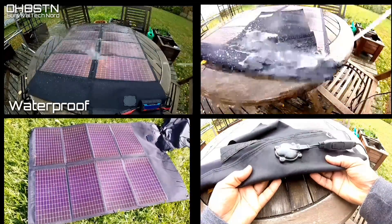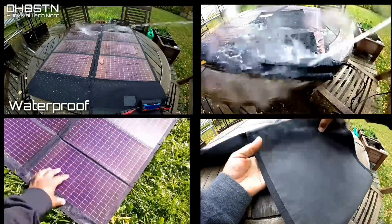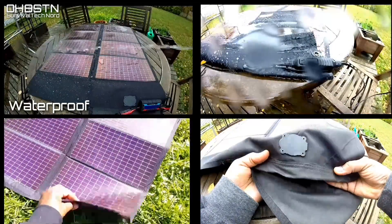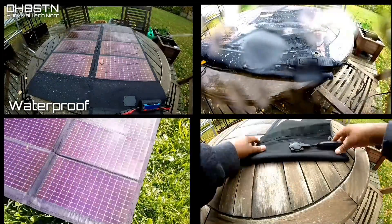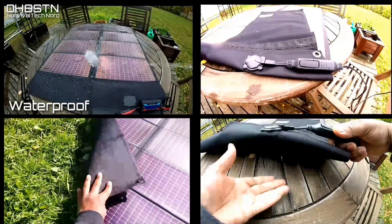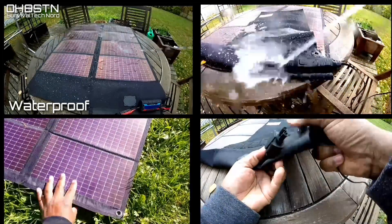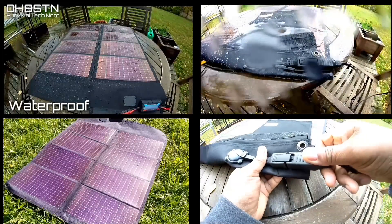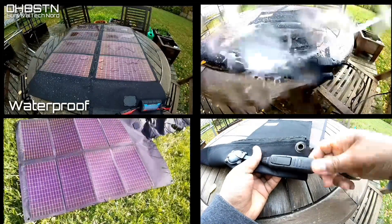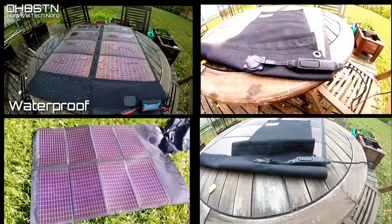At the top of the list is being waterproof. If you've been around the channel for a while, you know that I started off with Goal Zero panels, the Nomad series. Well, after falling into a river, I figured out the marketing wasn't actually true. Not willing to trust marketing any further, I decided to put the PowerFilm to the test by hosing it down and submerging it in salt water in the Baltic. It gets a pass from me.